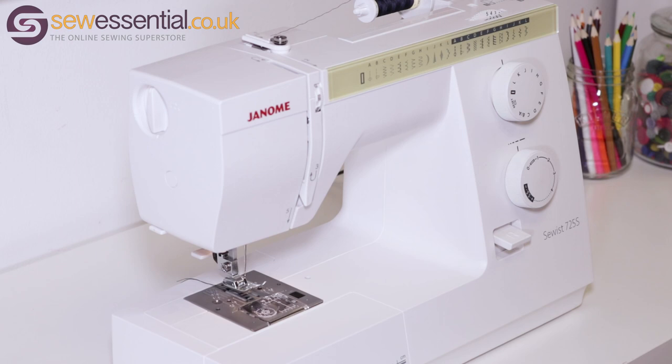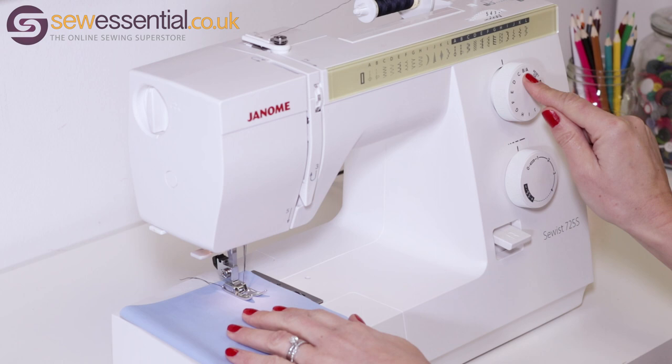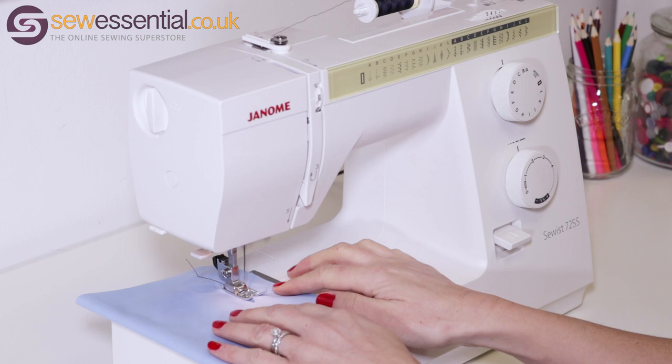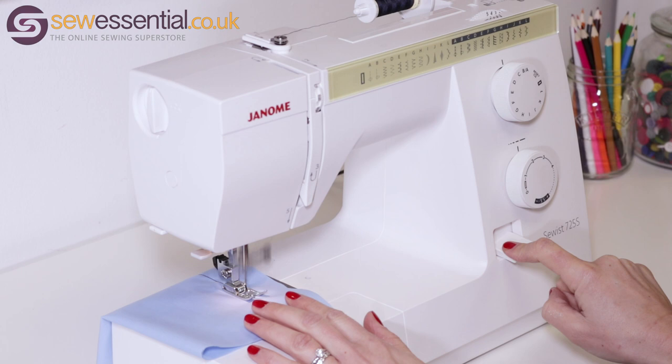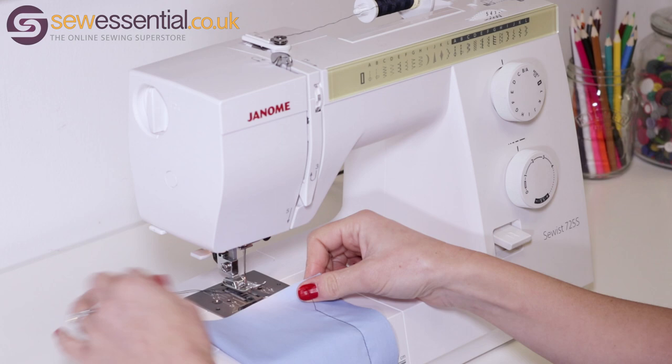So now we're ready to start sewing. I'm going to show you some of the stitches and how easy it is to select them. Place your fabric under the foot, making sure you've attached the right foot. Lower the foot, then choose the letter that corresponds to your chosen stitch on the chart. Adjust the length if necessary and the width if necessary. Then put your foot down on the control and start to sew. When you reach the end of the line of stitching you can reverse, which secures the stitches. Lift the foot and remove the fabric using the thread cutter to cut the threads.